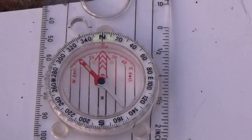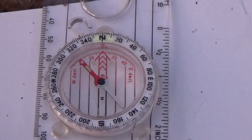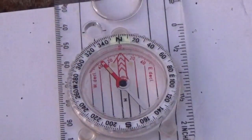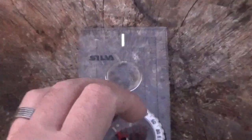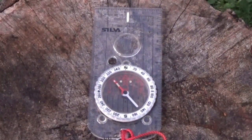Those are the main parts of the compass, but today we're concentrating on a couple of parts — the northern pointer and the bezel — and understanding how they actually work.